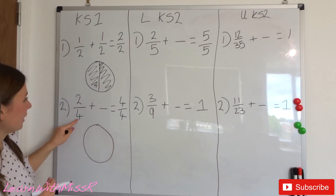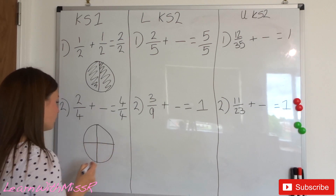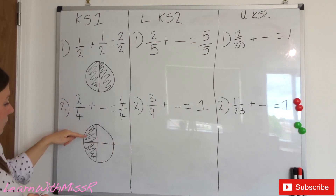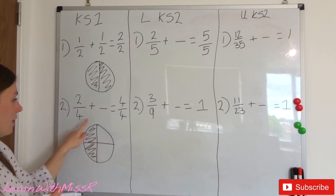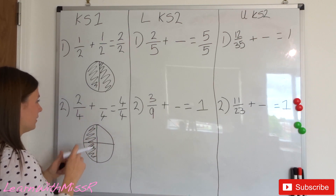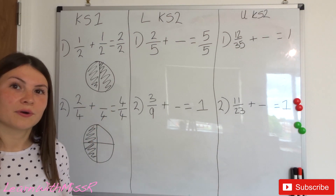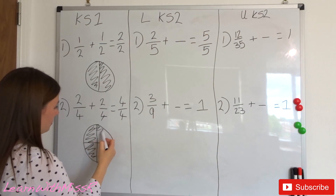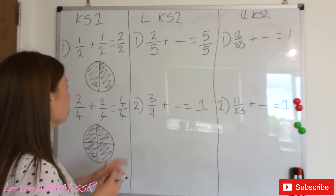Now we're working in quarters — four equal parts, with two already shaded. We need to add a fraction to get to a whole, so shade in all of the circle. The denominator stays the same. Two add something equals four — two add two equals four. So two quarters add two quarters equals one whole. Let's shade in two more quarters — there's our whole. Fantastic if you got that right!